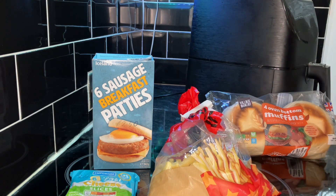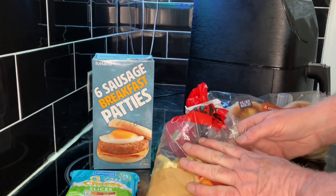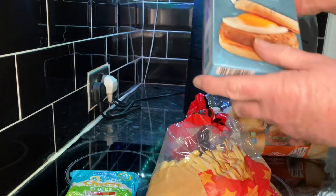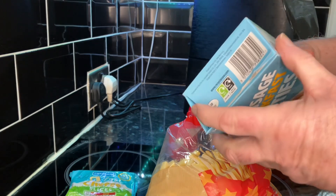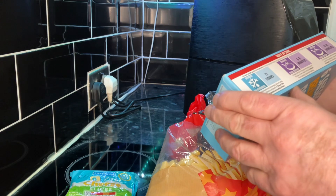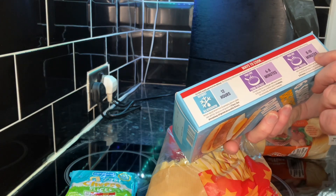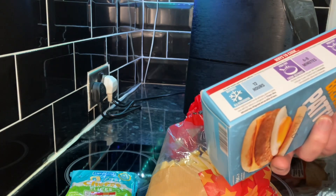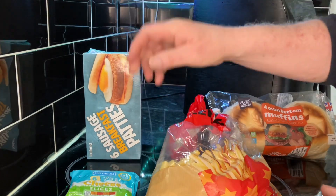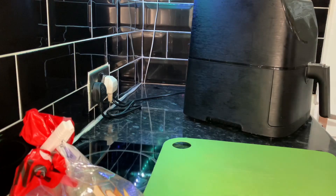We'll see how it goes. These we know we can do in the air fryer — we've done it before. 200 degrees, 12 minutes, 10 minutes, whatever. But these ones — it says on here deep fry from frozen, or pan fry eight to ten minutes. I'll just put them in with the chips and we'll see how they go. We've had the cheese and the muffins before, so now — I know not everybody agrees.